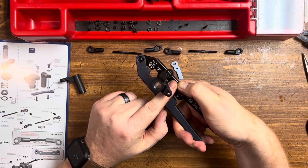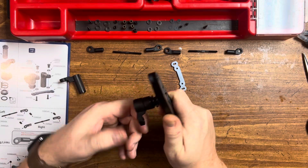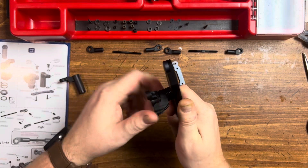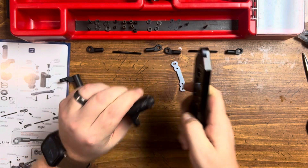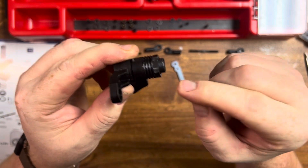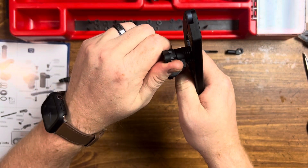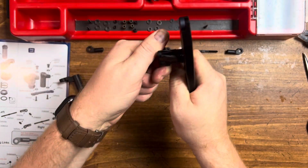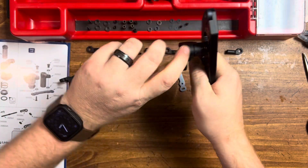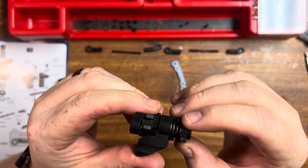I'm going to put it in my 17mm holder and thread that on. With our spring all the way tight, now we're going to back this off two turns, and that should set the right amount of tension for your servo. There's one, two — about right there. Your spring should look about like that.